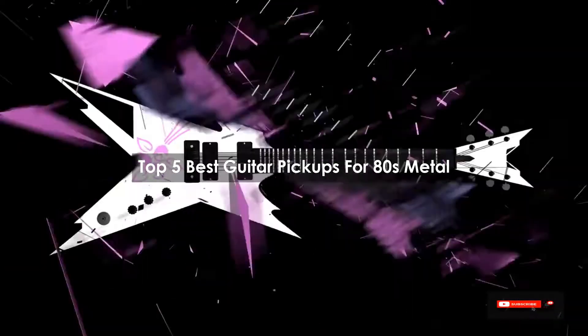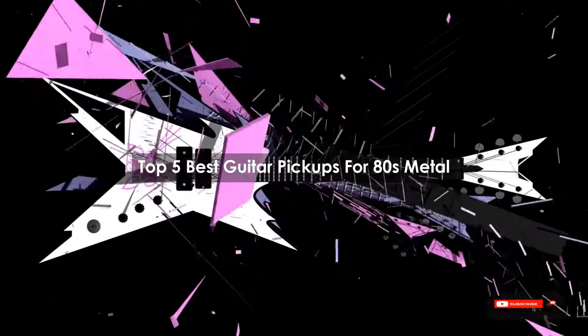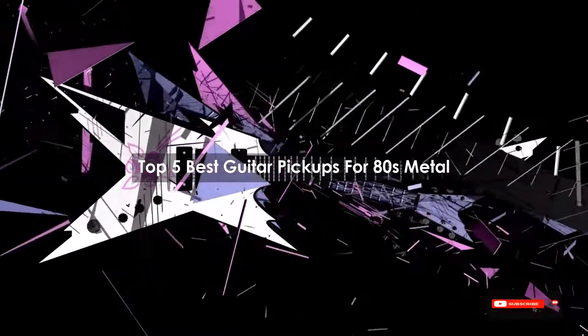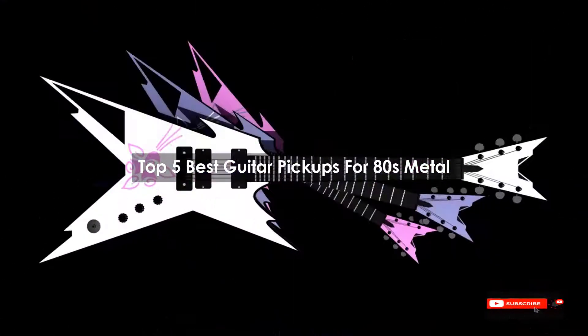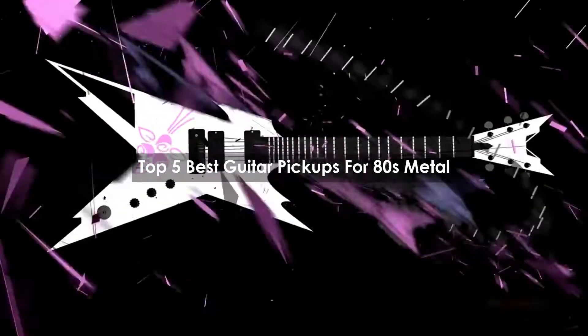Are you looking for the best guitar pickups for 80s metal? We will review some of the guitar pickups for 80s metal based on thousands of user ratings. Here are our top 5 best guitar pickups for 80s metal.